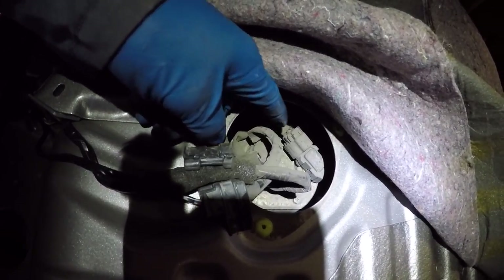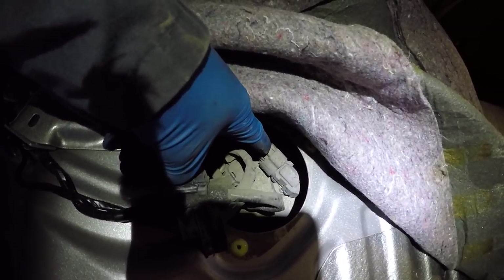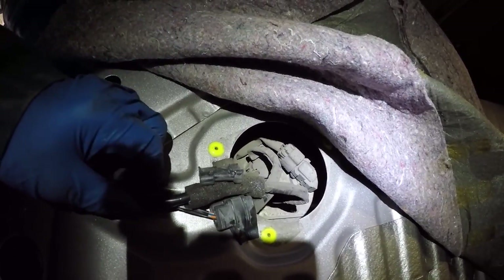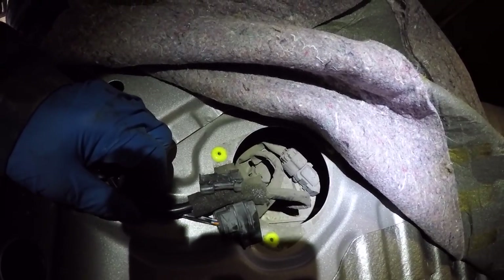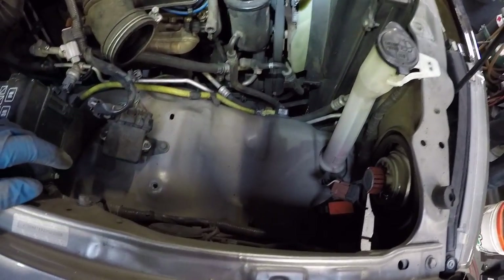One connector is definitely for the fuel pump; the other one may be the fuel level gauge, but I'm not 100% sure. We've got to disconnect these because when we pull the body up off the frame, these will rip out. So we want to disconnect them. The air box is out of the way — that was just three bolts, pretty easy. And we disconnected the connection right here for the harness that goes through the firewall.